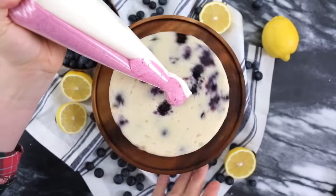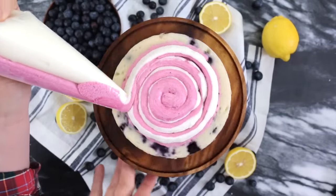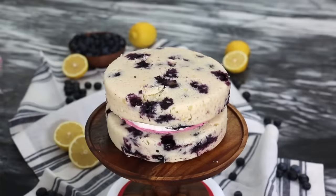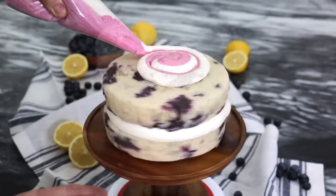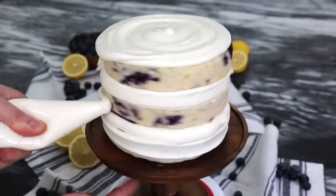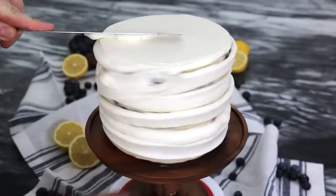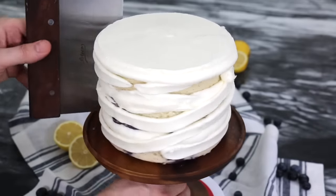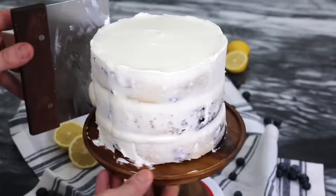I'm using a turntable to assemble my cake, but you don't have to — it's really optional. I'm piping on my double layer of raspberry and lemon buttercream. Then I'm adding in a ring of lemon buttercream at the very edge. Add a thin layer of lemon buttercream to the outside of the cake, and then use an offset spatula to smooth it out.